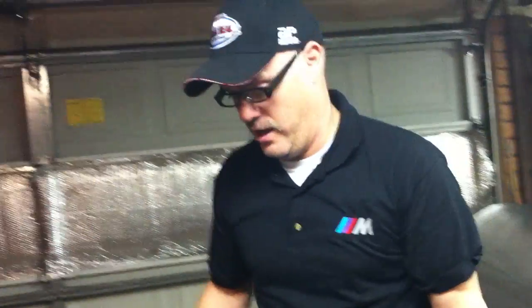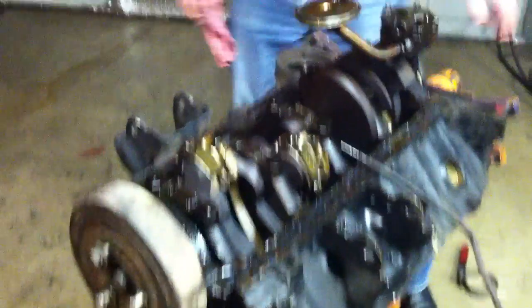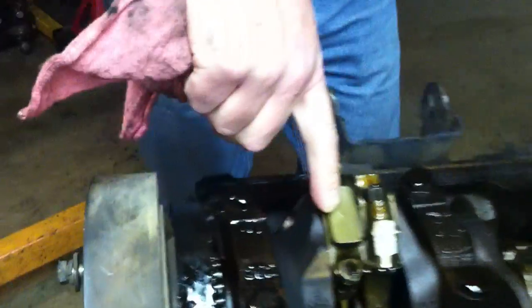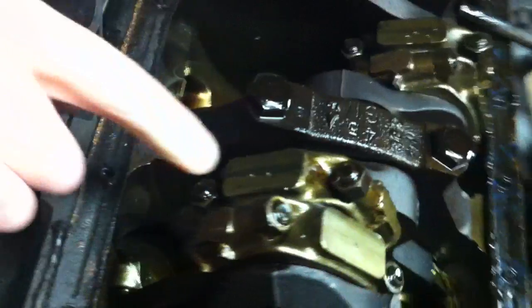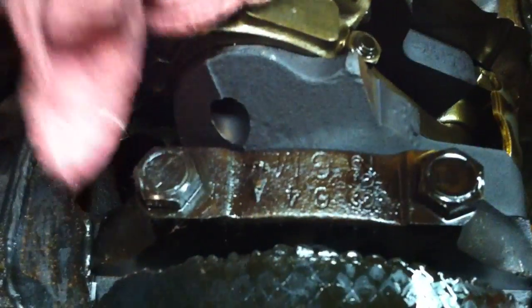It doesn't look like they really changed their oil like they should have. If we turn this motor over and look at the other side, a couple things I see right off the bat: I can tell that this motor's been into before simply because you see that punch mark right there? That is a number one. And if you look at this one over here, this rod has a number two on it. Those are definitely not factory punches — somebody has actually numbered these with a punch. They've also stamped the connecting rods with numbers: number one, two, three, and so forth.